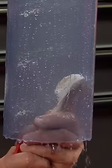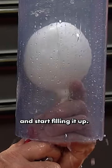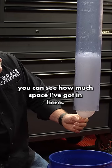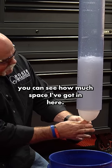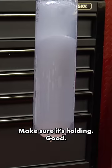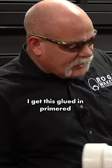We're going to stick this balloon up in here and start filling it up. You can see how much space I've got in here. Push the balloon up, make sure it's holding good. I've already got this primered and ready to glue.